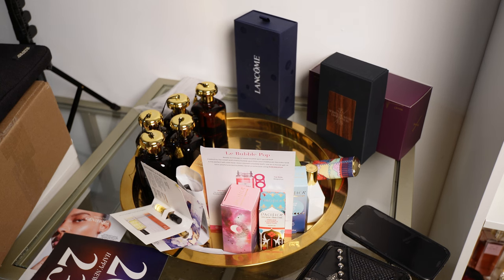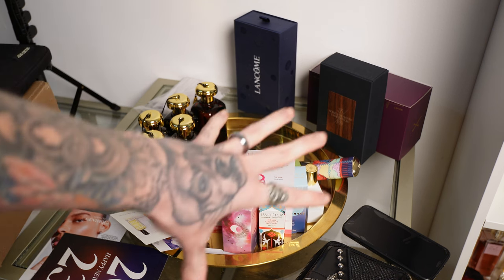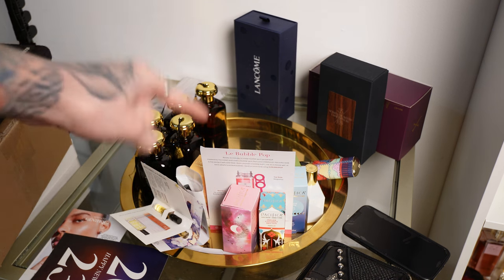This is my little tray area, but obviously it's kind of filthy right now, so I am going to clear this off and then we'll get started.